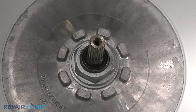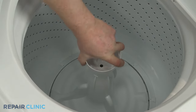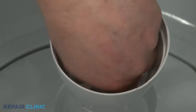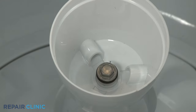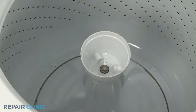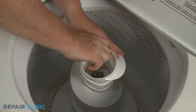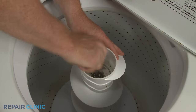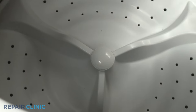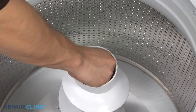You can reinstall the agitator or wash plate by aligning it on the transmission shaft. Insert the mounting screw, then thread and tighten with the socket. Reinstall and secure the upper portion of the agitator if necessary. Snap on the cap or, if applicable, replace the lint cap and the fabric softener dispenser.